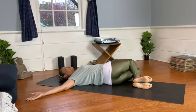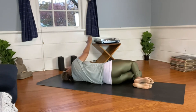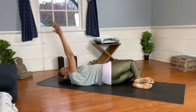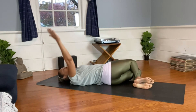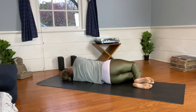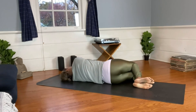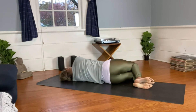Gently turn your head the opposite direction of your knees. With a smooth sweeping motion, keep your arm extended and reach it over to cross your body, landing on top of the opposite arm. Make that a flow — inhaling as you open, exhaling as you close. Exhale and repeat that same flow on the other side.